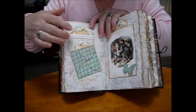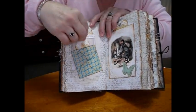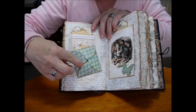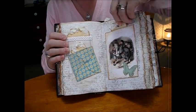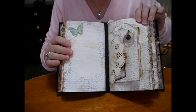Quite a bit on this page — we've got a glassine bag with a bit of lace on it, a tag, another wee tag, and then the petal envelope that opens. We've got to put a charm on that one — we'll go back and put a charm on it. And that's the first signature.